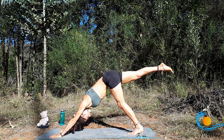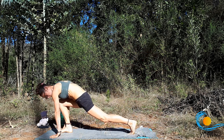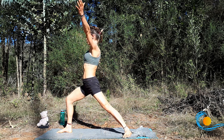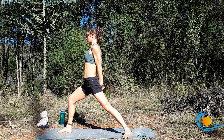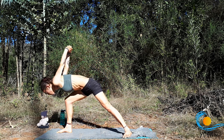Inhale, sweep the right leg up. Exhale, step the right foot by the right thumb. Drop the back foot, heel to heel alignment. Inhale, raise up to warrior one. Exhale, interlace the hands behind you. Inhale, broaden through the collarbone. Exhale, fold forward — humble warrior.